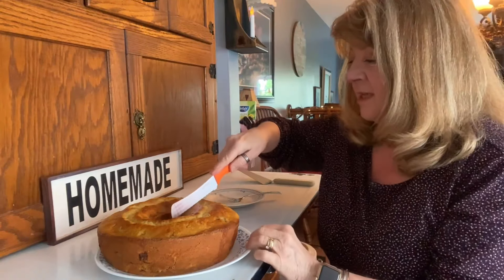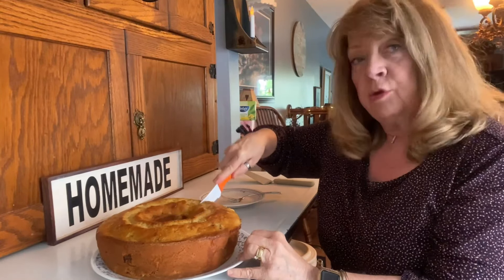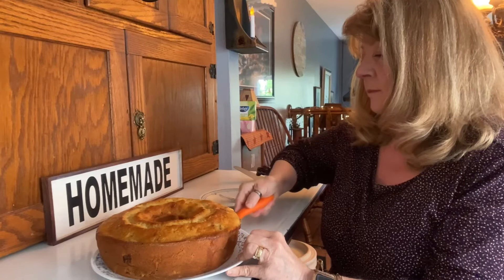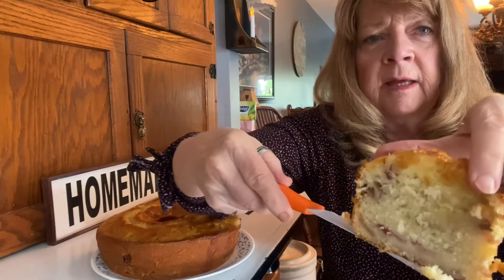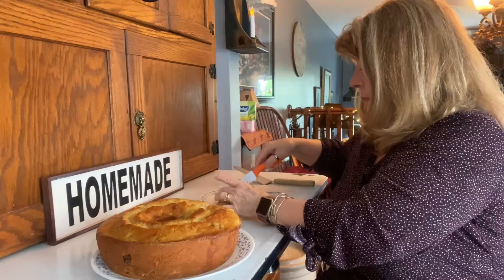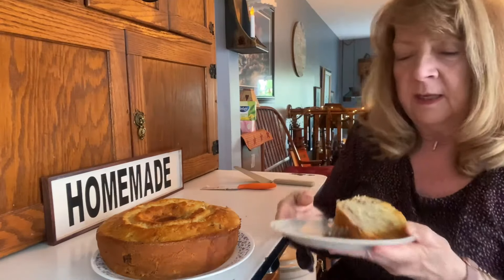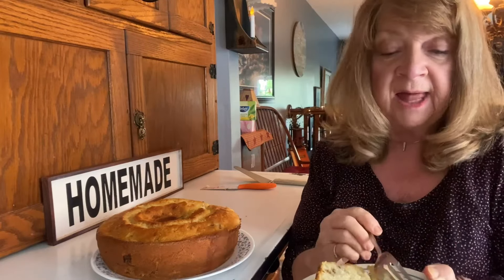Alright, let's cut into this cake and see how my new recipe turned out — this is my recipe with the rhubarb added. Look at that! The rhubarb is marbled really nicely through there. Let's give it a try. You can add more rhubarb or less, whatever you like.